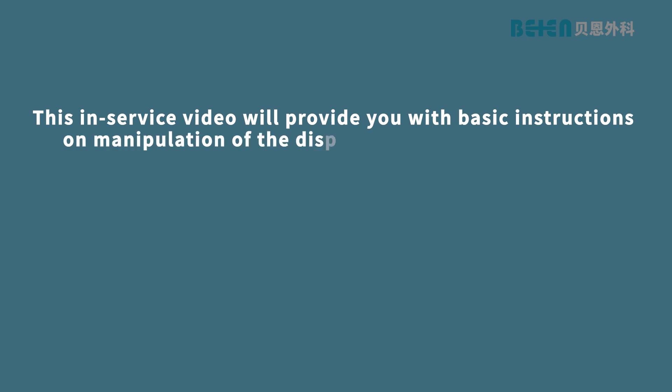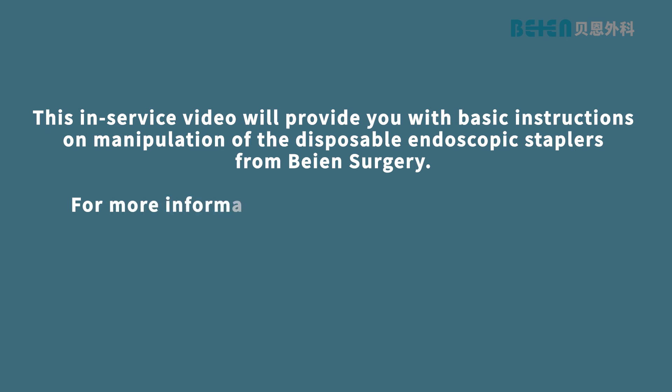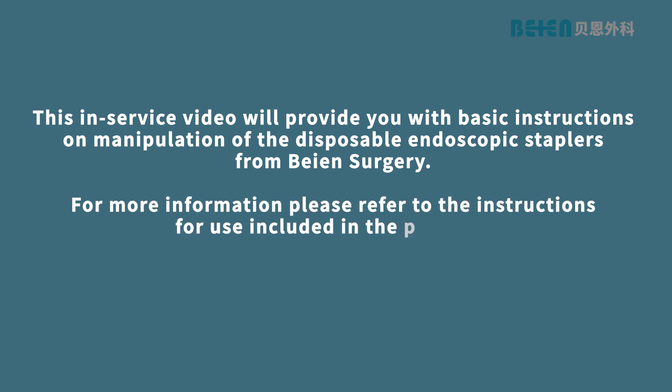This in-service video will provide you with basic instructions on manipulation of the disposable endoscopic staplers from Bayen Surgery. For more information, please refer to the instructions for use included in the package.